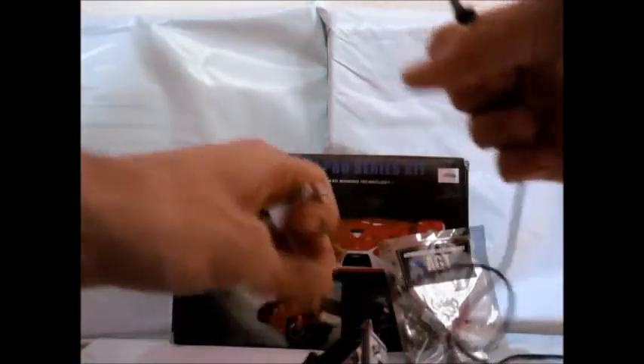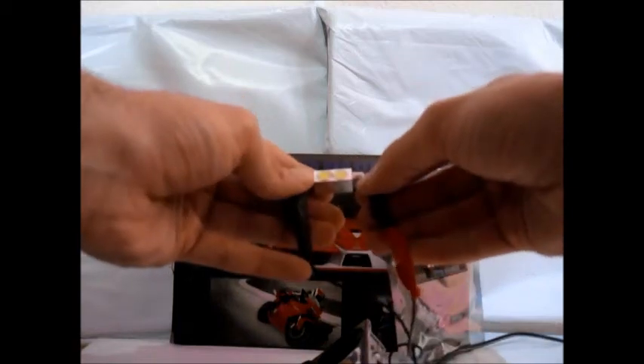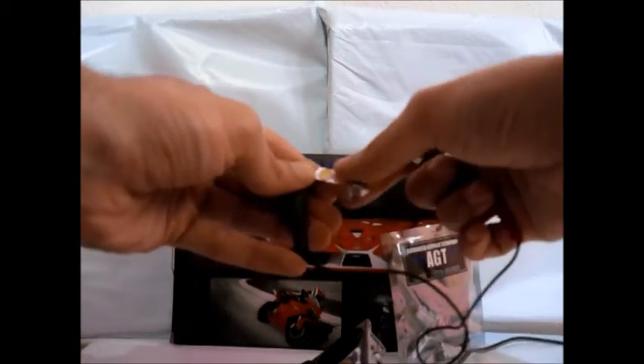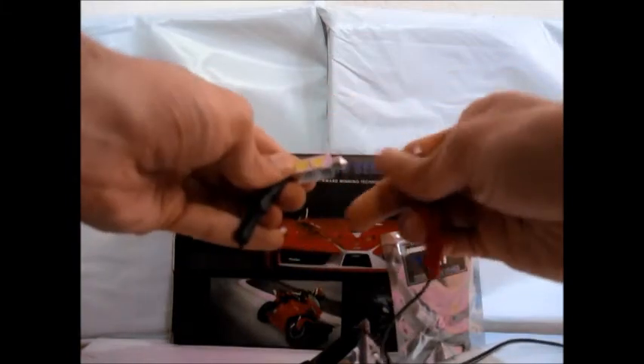We'll also show you on the festoon. No light. Flip it around and it's on.